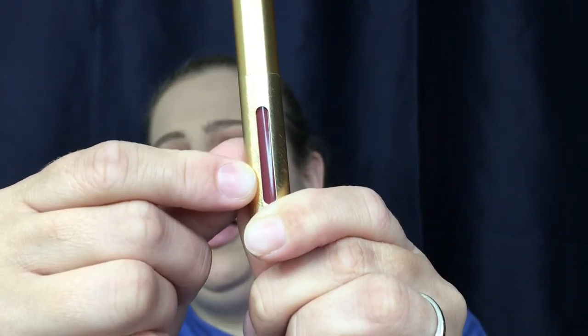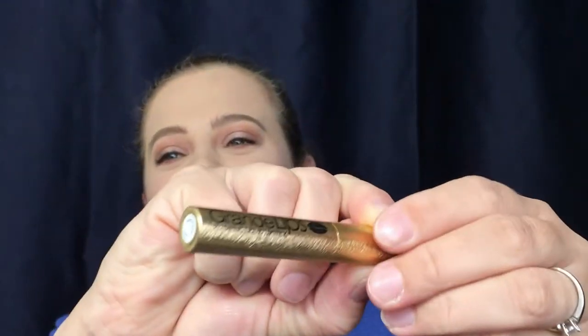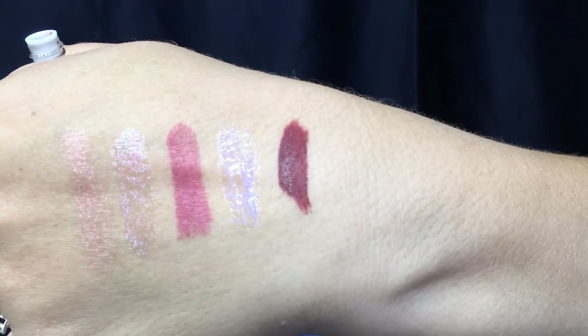Next we have the Grande Lips Plumping Liquid Lipstick in the color Smoked Sherry. I like the fact that it has a little window to let you see how much product you have left. That's what the color looks like — let's do a swatch. Not a fan of the smell at all. It's definitely darker than I thought it would be. That is your swatch — but oh, that smell is awful!